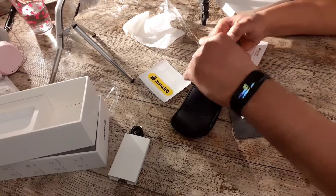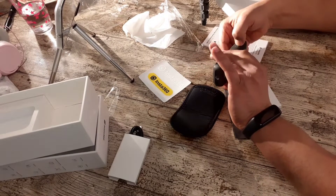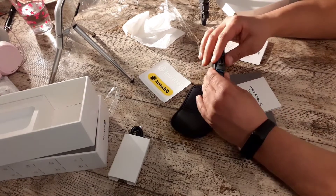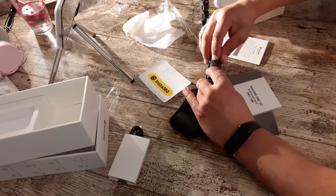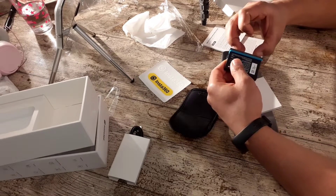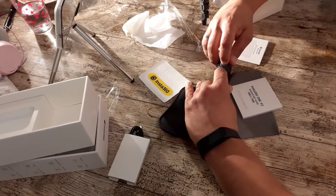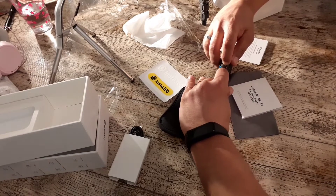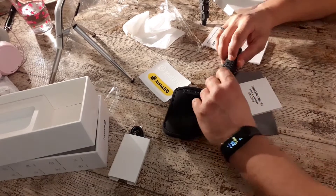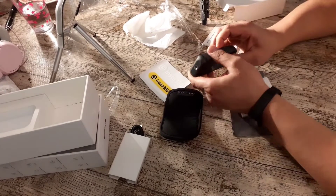Maybe something like this — yeah, and the battery is here. It's very simple, and we must push the battery in here. Yeah, and here I was like, what can I do? I don't know. So we push it — yeah, sorry. On the side you must push here.